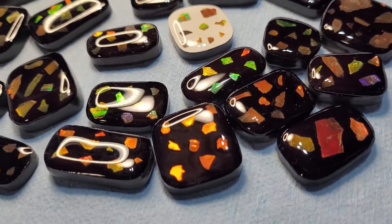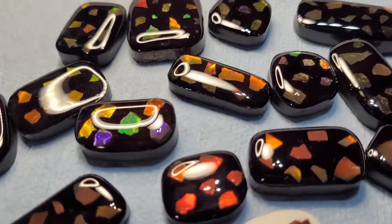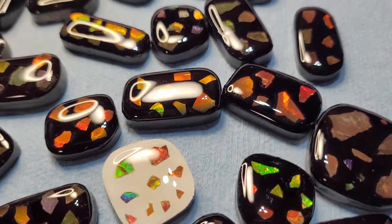Okay, fossil friends, what we have here is mosaic amylite free-form gemstones. Mosaics are very, very cool. As you can see, the color play from the shards of amylite that I've used.